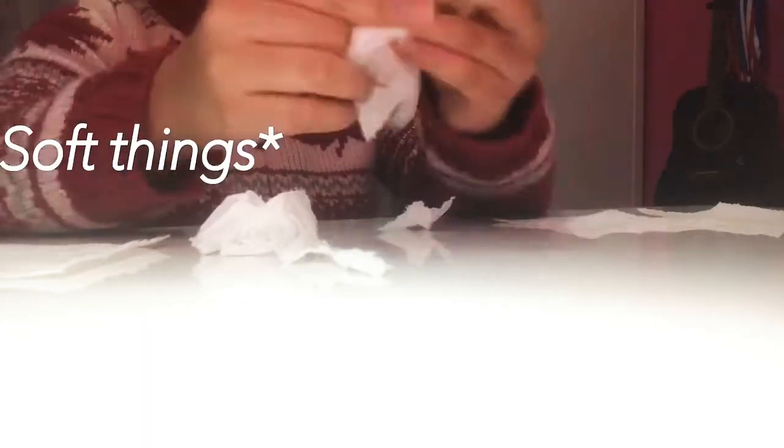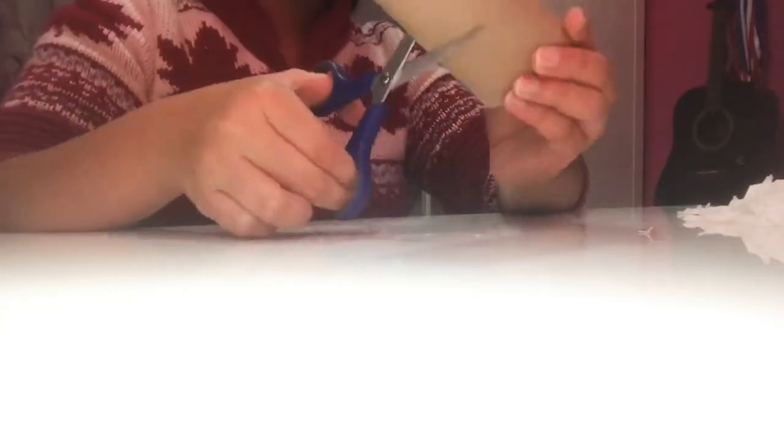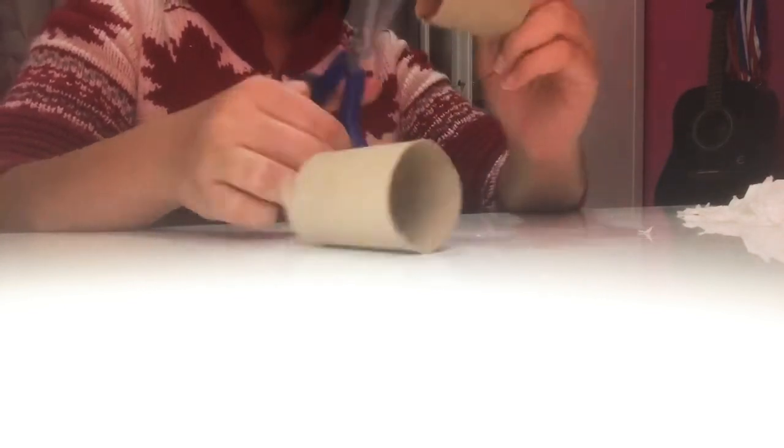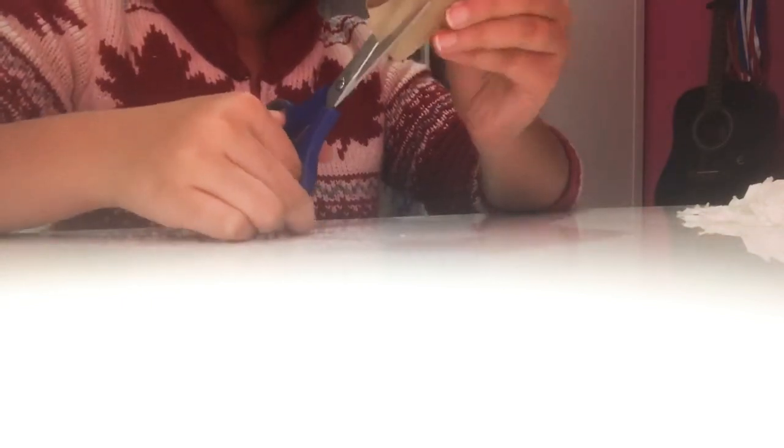Next was this toilet paper roll DIY. Birds in nature use tree branches or something for their nest, so I wanted to imitate that with tissue paper — that's why I tore them up. I was thinking of cutting holes inside this cardboard paper roll and then putting all the tissues inside.